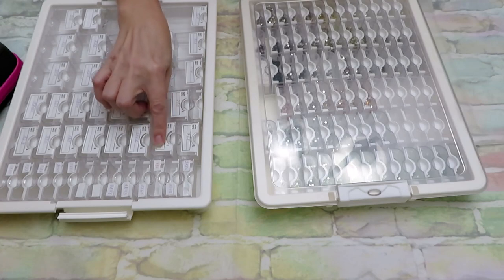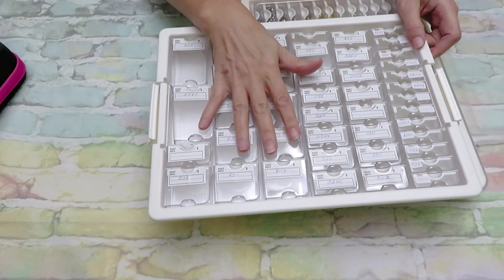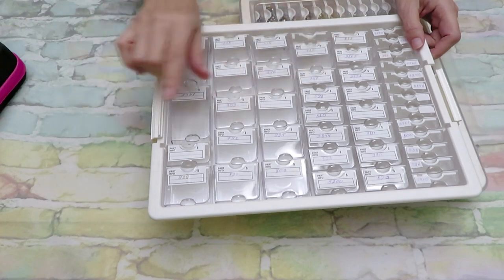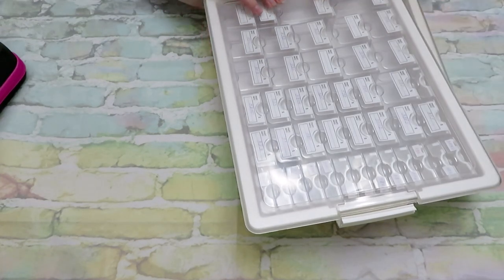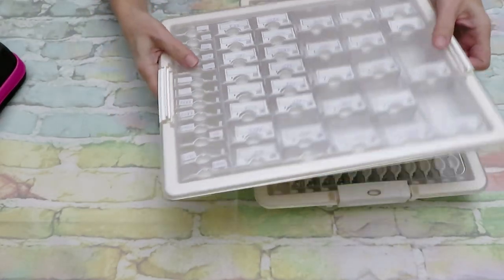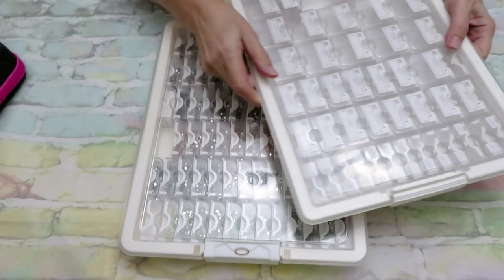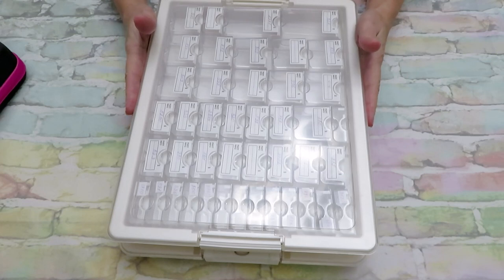I wouldn't recommend putting DMC code stickers on these because if you move to the next DMC code, the label becomes wrong and leaves a gluey residue. Usually I just number them and later put the diamonds into another storage system. This one is really good — I have many of them and absolutely love them. I also use most of them for my beaded jewelry, for beads, findings, and sequins. Definitely get them if you can afford it — they are not very cheap but definitely worth it.